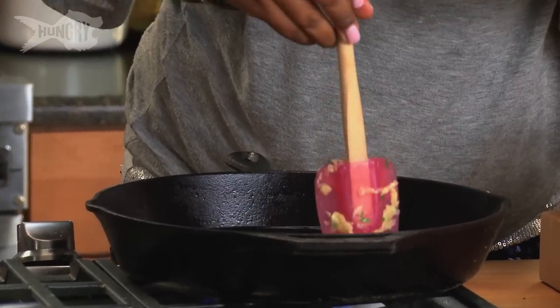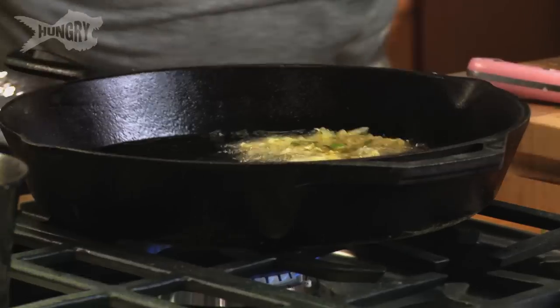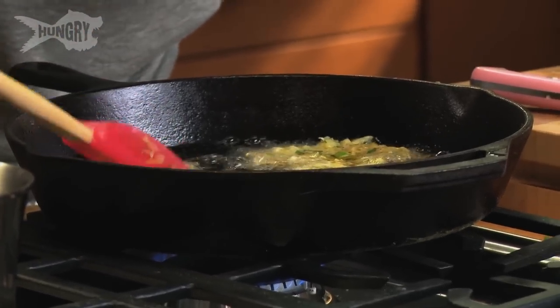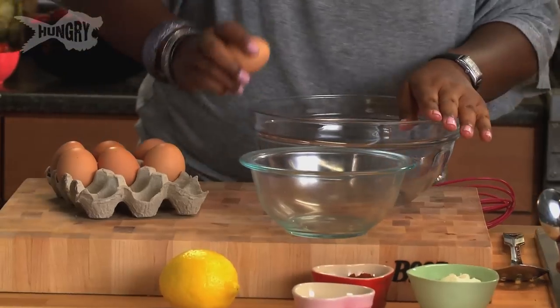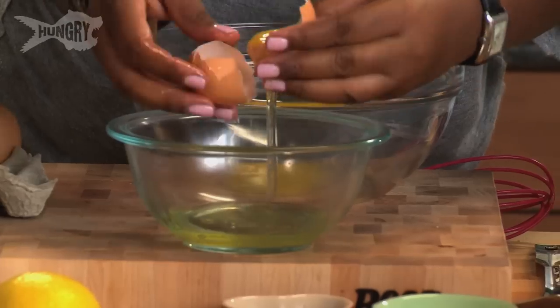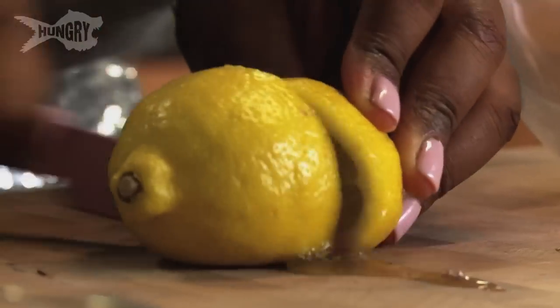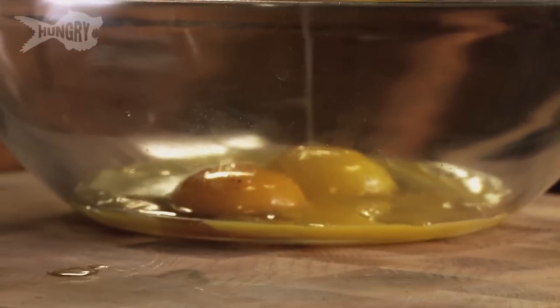Press it down so you get the little shape that you want. The beauty about cast iron is it really cooks everything evenly so you end up using a lot less oil. Then we're going to move on to the hollandaise sauce. I'm going to take eggs and separate the whites from the yolks. Here we're going to use the juice of half a lemon.